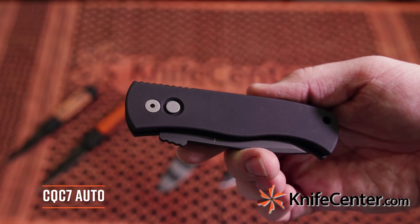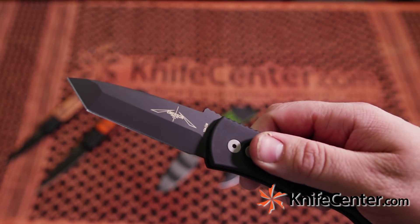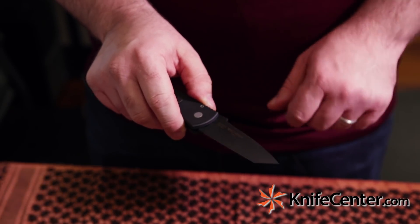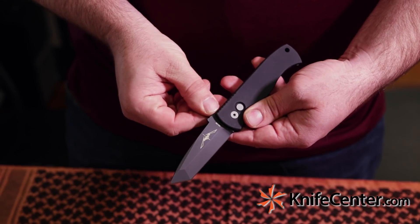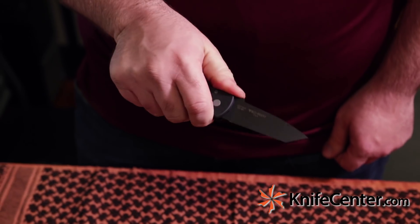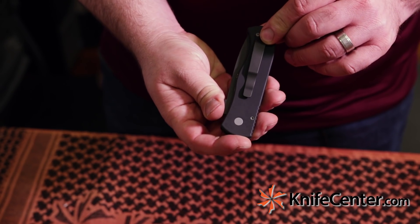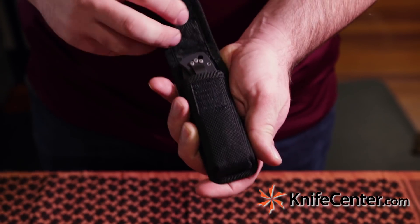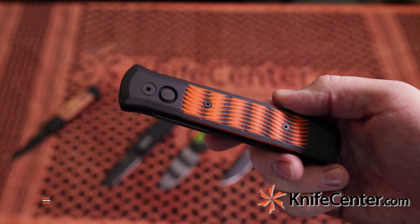Next up is an Emerson collaboration — this is the CQC7 Auto. Excellent action, and this knife features a tanto-shaped blade and sports a chisel grind which is typical of Emerson knives. Since this is an automatic knife we don't have the patented wave-shaped opener, but we do have a thumb ramp that maintains that shape and look. There are a couple of great options for carrying this knife — we've got a strong pocket clip on one side, but if you'd rather carry it on your belt we've also got a nice nylon belt sheath.